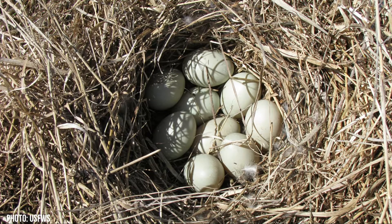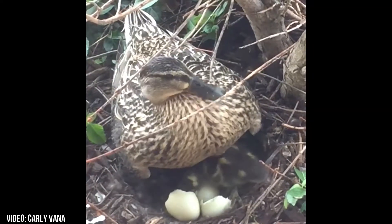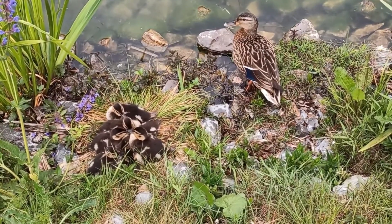This will ensure that the eggs hatch at the same time. Once incubation has started, she will spend most of her day on the nest, leaving only briefly each day to feed and take a drink. Egg incubation lasts for about twenty-eight days. As soon as all the ducklings have hatched, usually within a day, the mother leads her babies away from the nest to the nearest water source. The nest is only used for incubating the eggs.